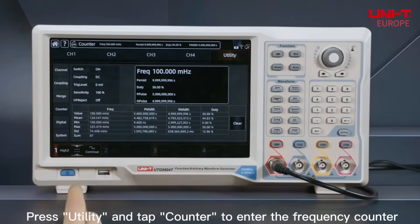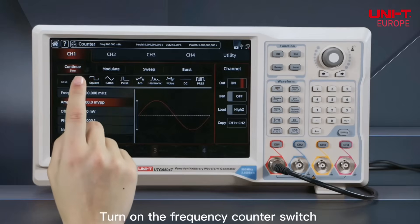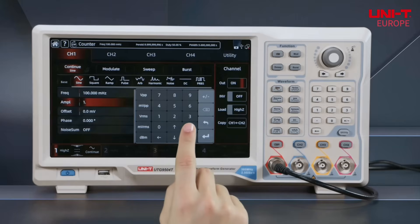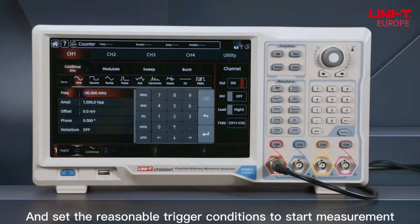Press Utility and tap Counter to enter the frequency counter. Turn on the frequency counter switch, and set the reasonable trigger conditions to start measurement.